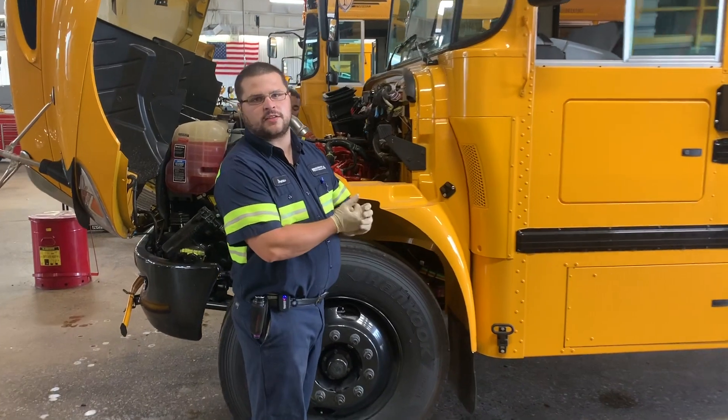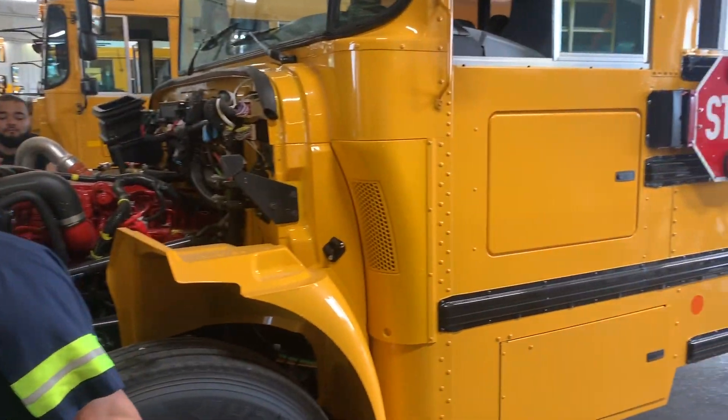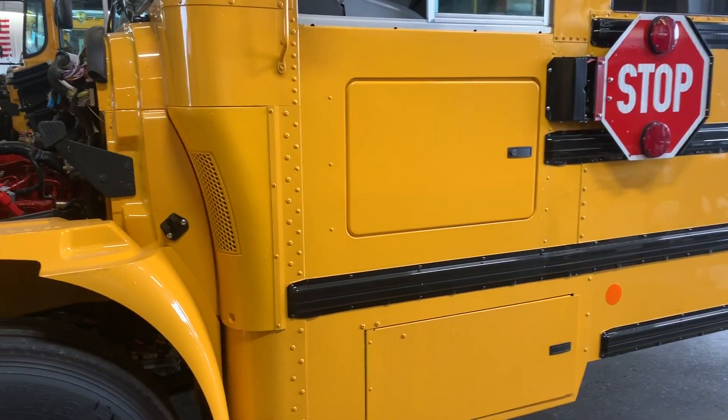Going over the pre-delivery inspection for a customer. You want to show us the electrical box real quick?